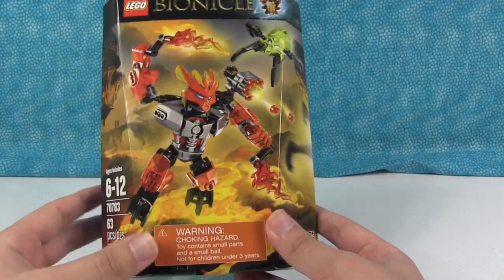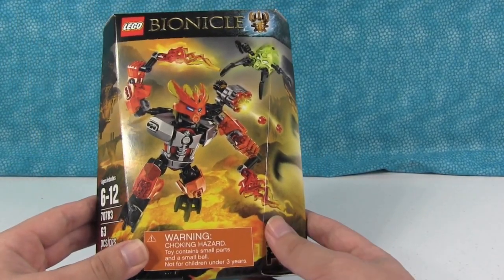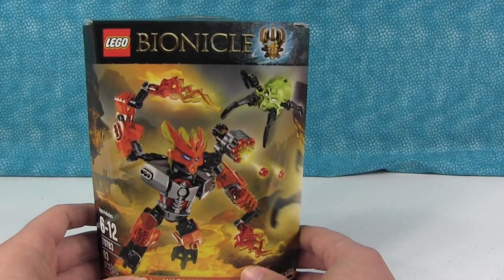So what I'm going to do right now is I'm going to build this up on camera, and then talk about it some more.